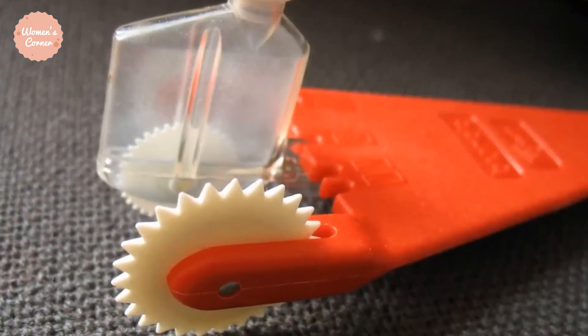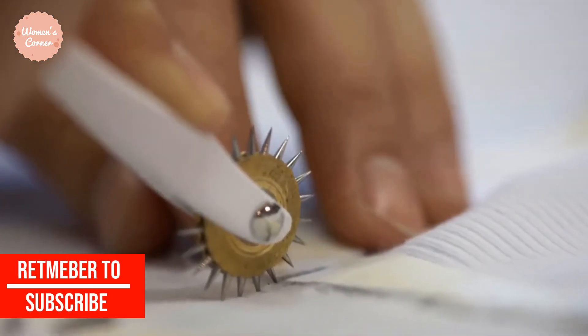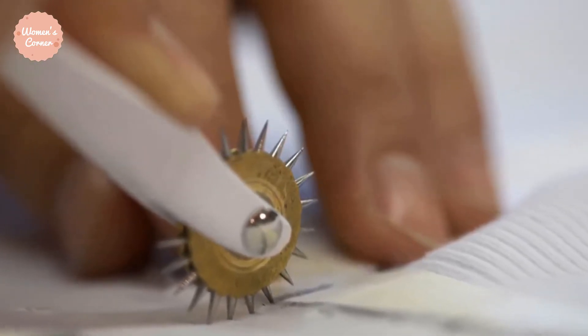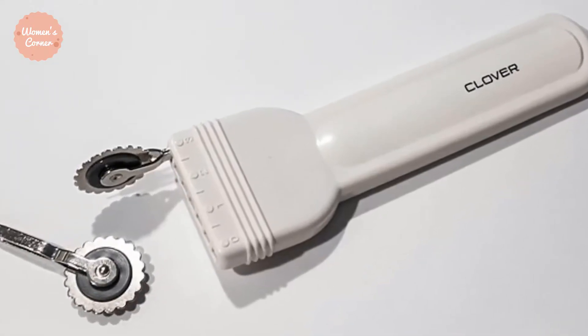Number 2: Tracing Wheel. Usually used together with tracing paper, tracing wheels help transfer patterns onto fabric. You can get a tracing wheel with a smooth edge or one with a serrated one. In my opinion, those with a serrated edge make clearer markings on the bottom fabric.